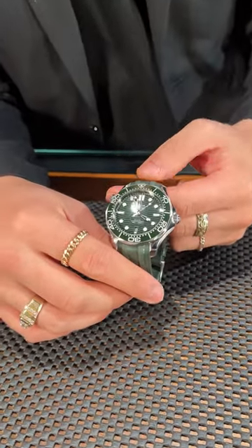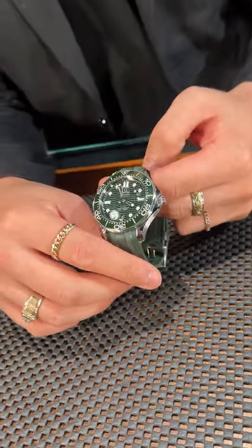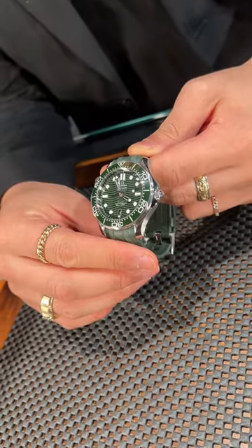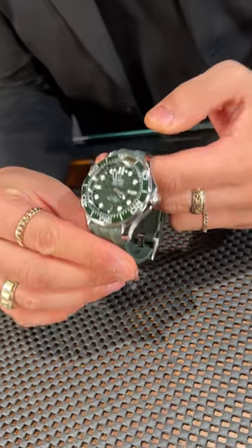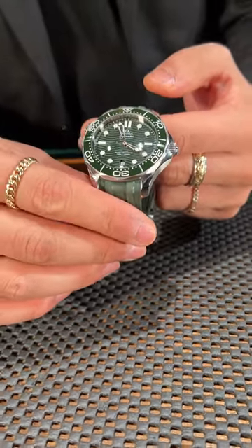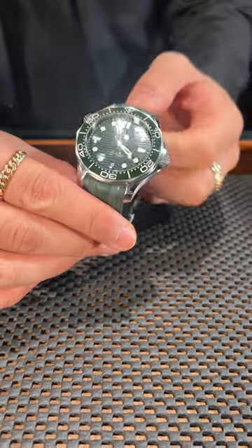What I absolutely love about this is the beautiful green color tone that they've gone with, and I love the laser engraved waves on the dial. I think it adds a really nice texture and gives a lot of character. It pairs really nicely with those white hour markers. Just an absolutely beautiful timepiece.